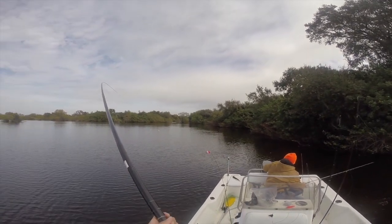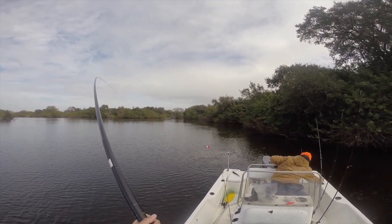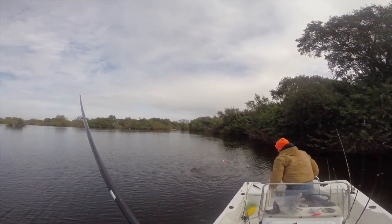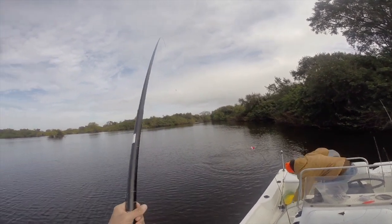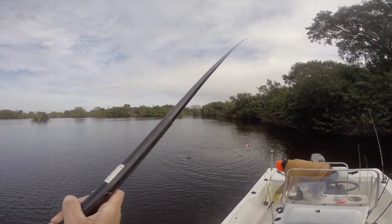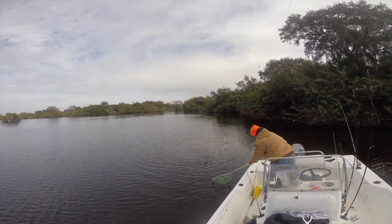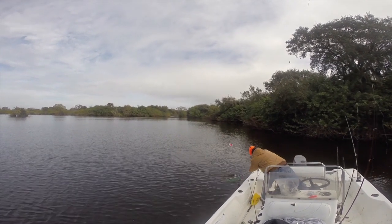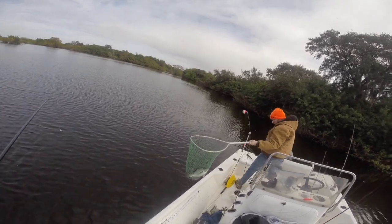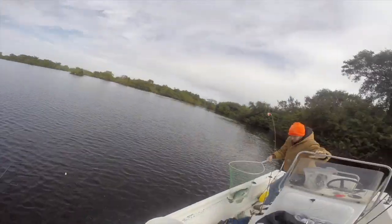We keep fishing that area, working it hard, drifting through and making more passes. All of a sudden I get a hit on the cane pole I put out behind the boat — fish on! It's difficult with a 16-foot cane pole that's longer than the boat, but I get the fish up and it's this huge speck — almost 16 inches, big old gut on it. Check out the picture of this fish. Two fish within 30 minutes, so we're doing something right.